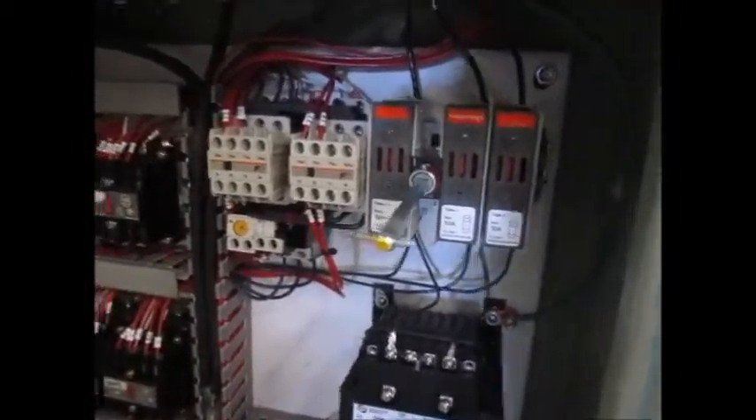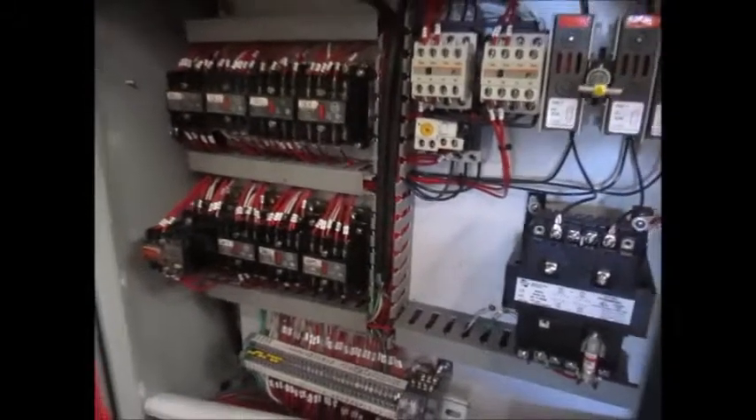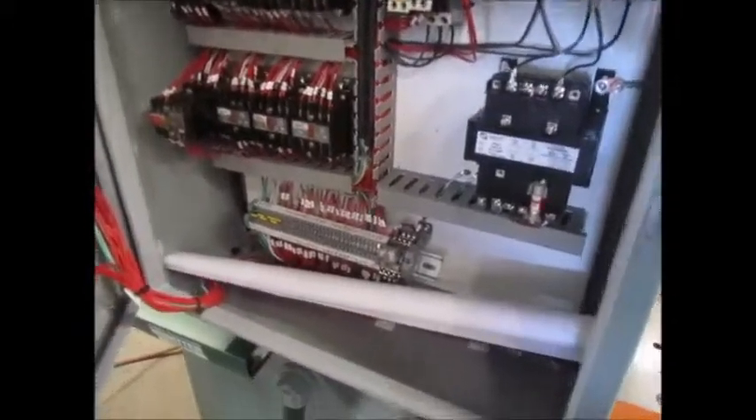Inside the control panel there's a new disconnect, new starter, new transformer, and there's a wiring print as well, right here.